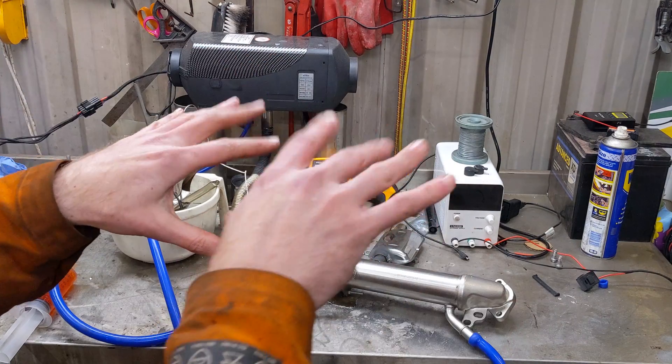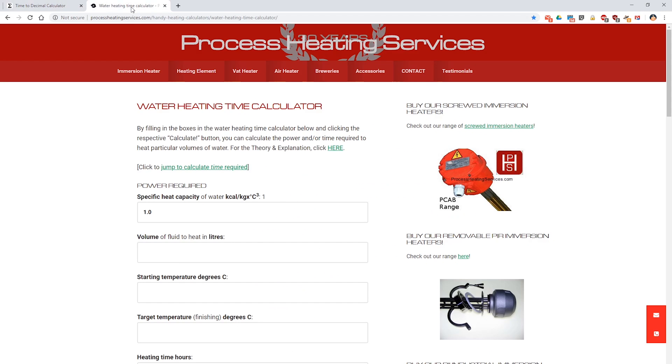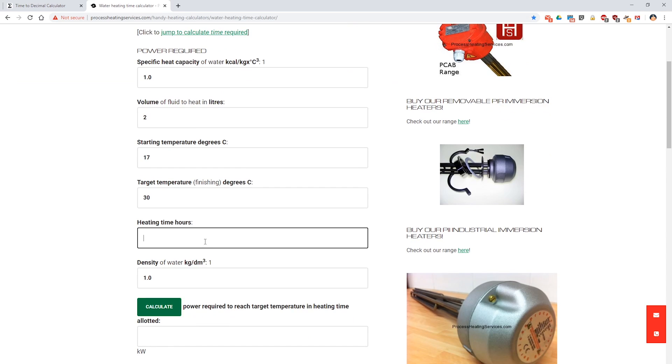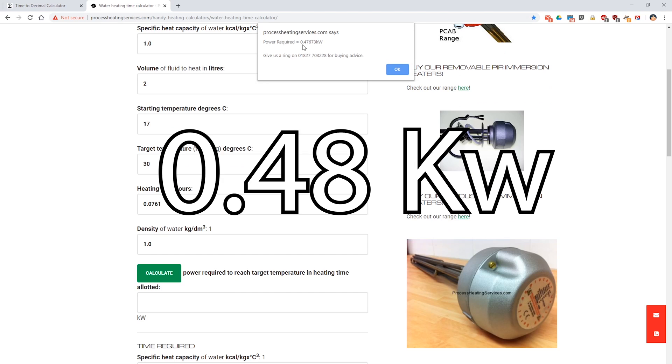We'll now go to the computer and do calculations. Four minutes and 34 seconds as a decimal: 0.0761 hours. Volume was still two liters. Started at 17, finished at 30, took that much time, and there we go — 0.4767 kilowatts. So just slightly under 500 watts.